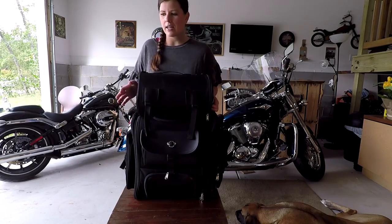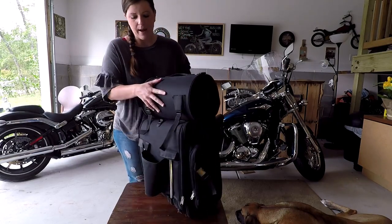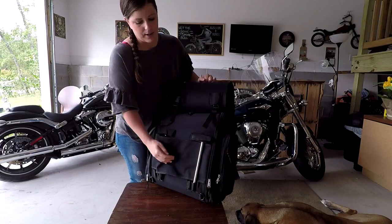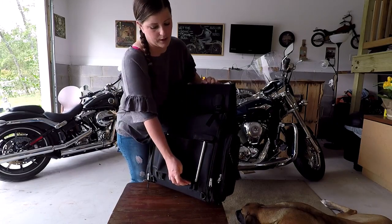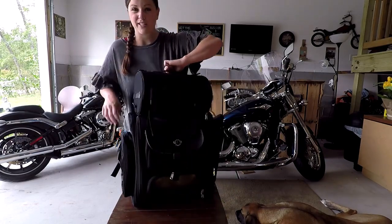Things I like about the bag: for one thing, super easy to install. On the back, it has the little thing you just slide over your sissy bar. And then, depending on what size or type of sissy bar you have, these bars move. There are three different adjustments — wider or more narrow — however you need it to be. So that's good; it fits pretty much anything.